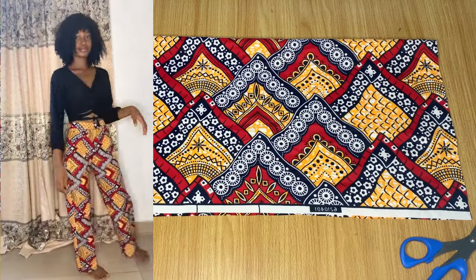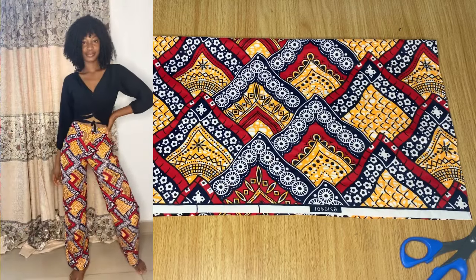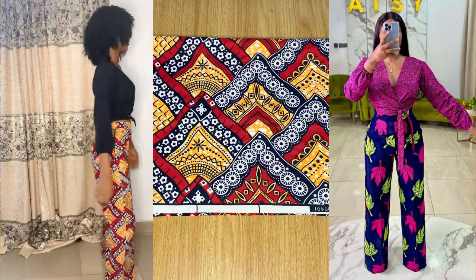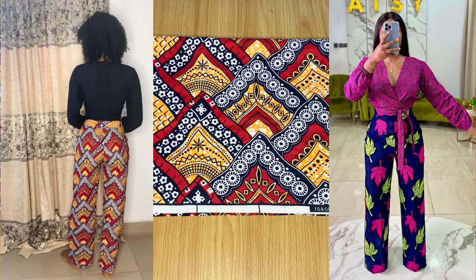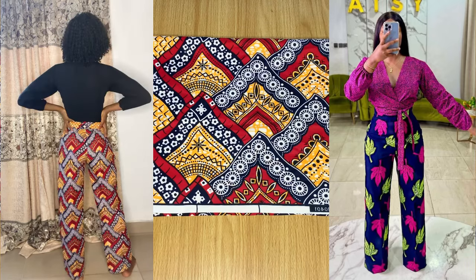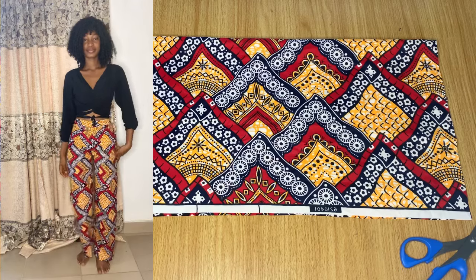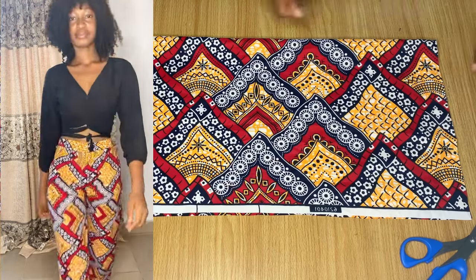Hey guys, welcome back to the channel. Today it's Osereme back here. In this video I'm going to be making a simple straight palazzo trouser. I got this inspiration from Stitches by IC, and I loved how mine came out — very pretty as well. So if you're interested in seeing how I made this, definitely keep on watching and let's get started.